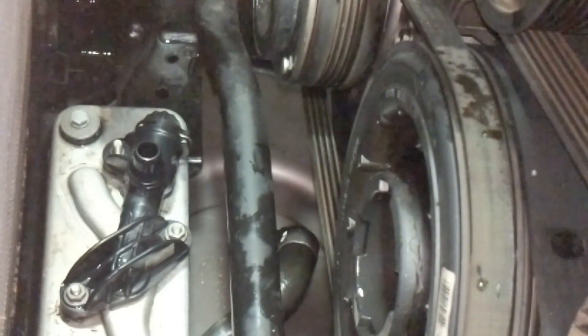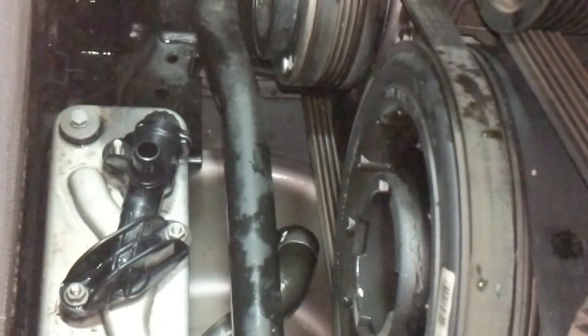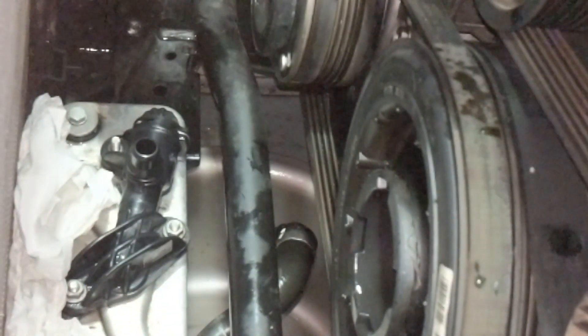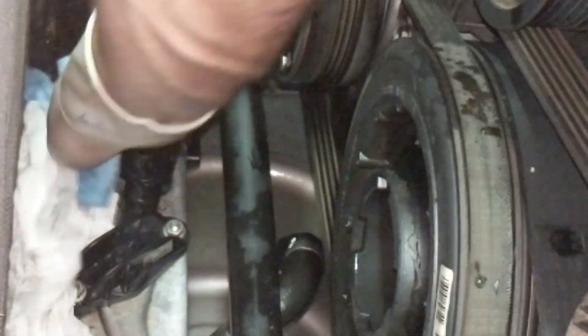I'm not sure how much ATF I'm going to lose in this process, so I'm trying to catch whatever comes out so I can potentially measure it and top off. It likes to come out on both sides. I'm going to try to clean as much dirt and grime off the top of the surface because you don't want that dirt getting in between the seals. Coolant is not too much of an issue but the transmission fluid I do not want floating around. I don't know if this is pre-filter or post-filter, so I'm just being safe and learning as I go.